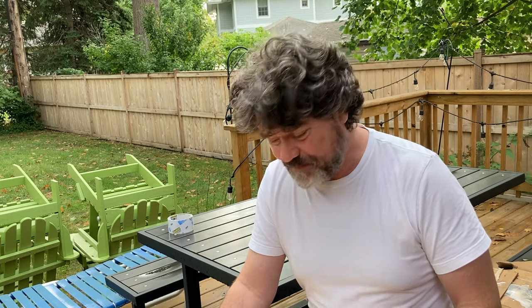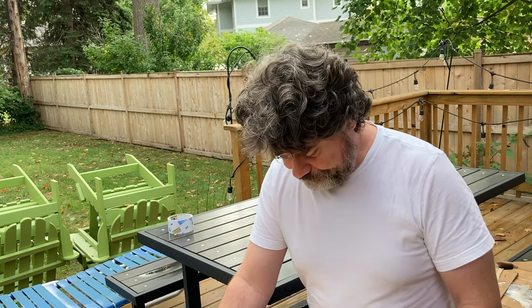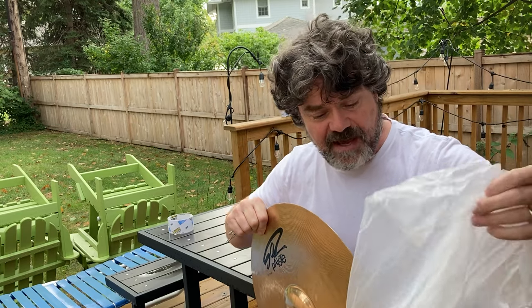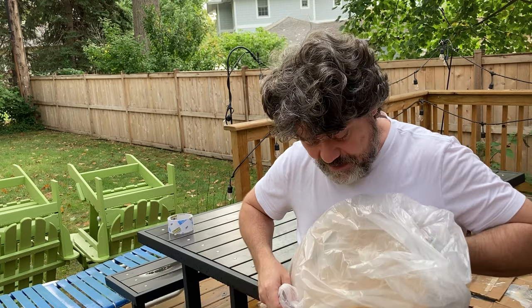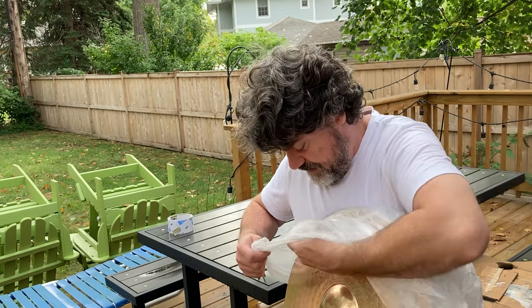I'm going to show you how to pack up cymbals and send them off so they're safe. I've been packing cymbals since the dawn of time and doing eBay for a long time. Before that I was selling to a collector down in Georgia. What I always do is take the cymbal — it's an 18-inch crash — and put it in a bag, just a bag to protect it from the tape.